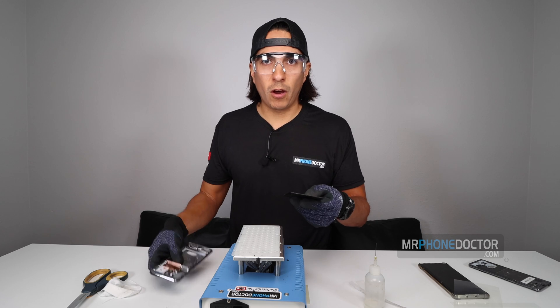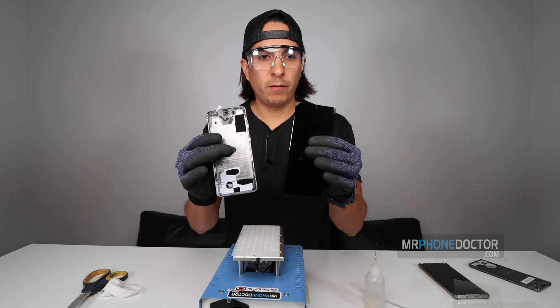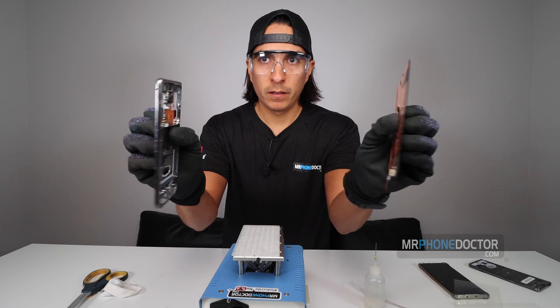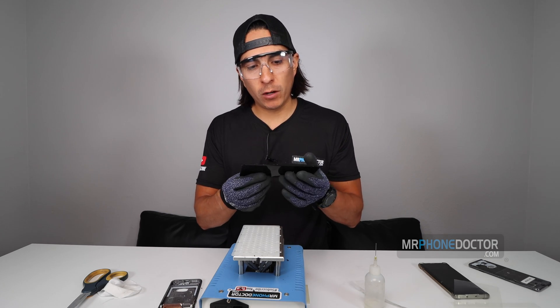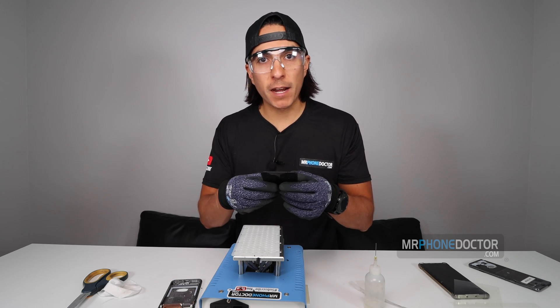Alright, so the hardest part has been done. We have removed the middle frame from the AMOLED display. So I'm going to go in and let this cool down, let it get to room temperature. Once it's cool, we can go ahead and test it, make sure everything is fully working, and we'll move on over to the next step.